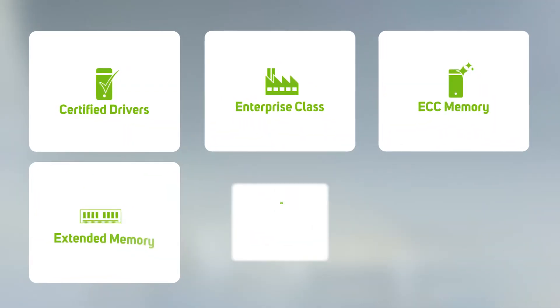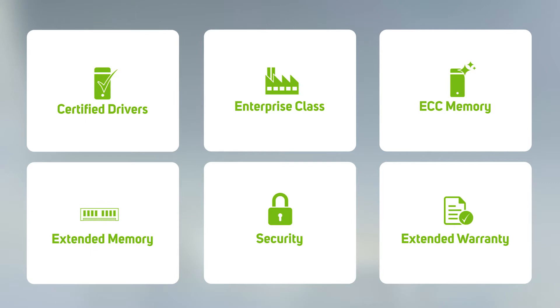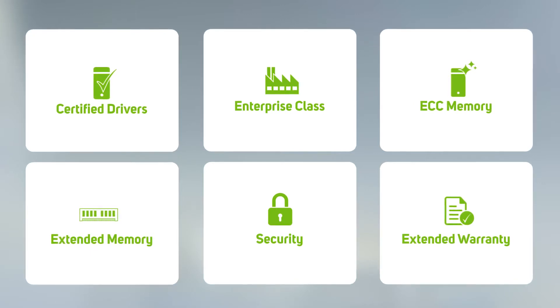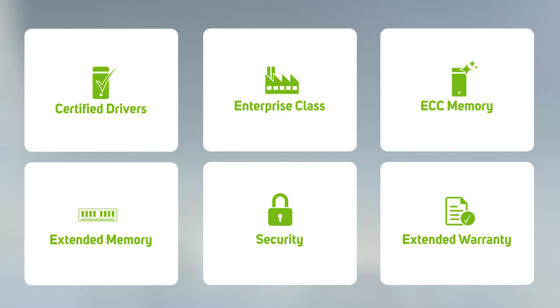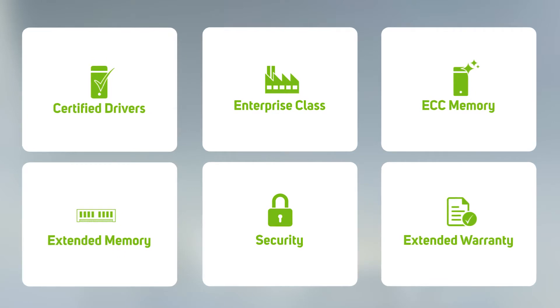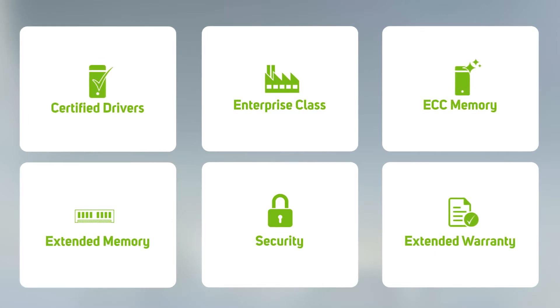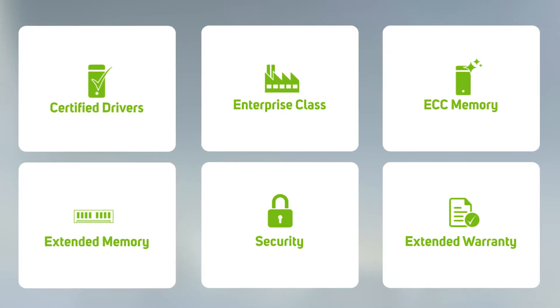Before we get into individual cards, let's take a moment to understand what we mean by the term 'data center' when referring to GPU accelerators. Firstly, it means that the cards are tried, tested, and certified for high-demand, always-on environments where constant and consistent performance and reliability are key. It usually refers to an enhanced warranty period, availability of certified drivers for a wide range of applications, and additional features such as ECC memory — standing for Error Correcting Code — which is designed to protect data from corruption so that any errors are eradicated prior to affecting the workload being processed. For these reasons, data center GPUs are more expensive than their consumer equivalents.